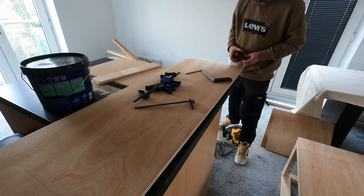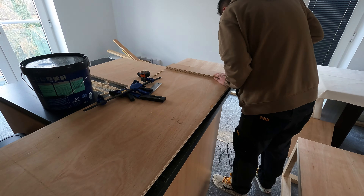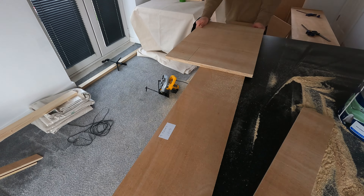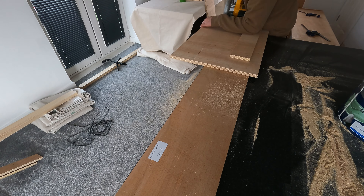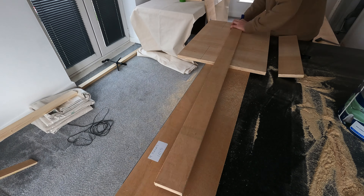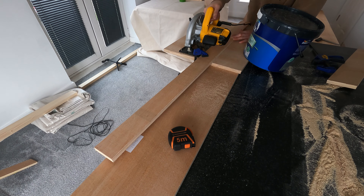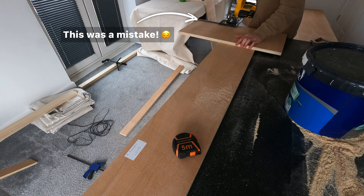Time to grab the GoPro and do that a few more times. A lot of sawing later, we have finally got it finished.